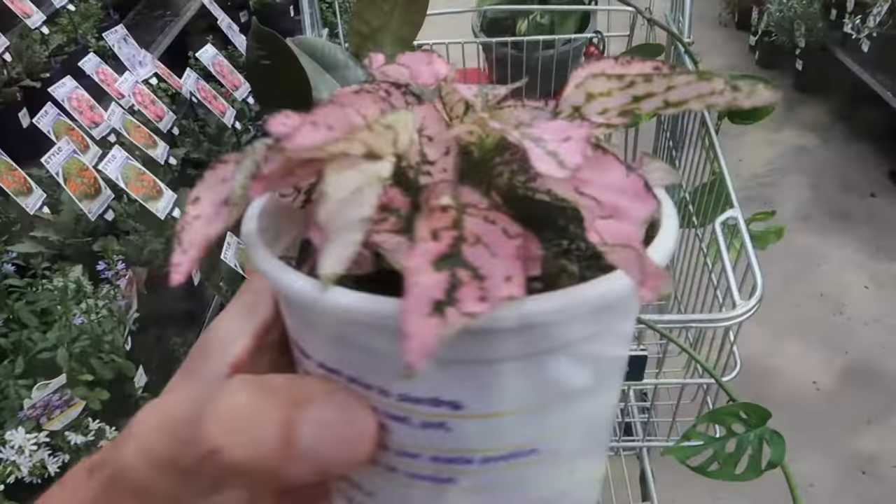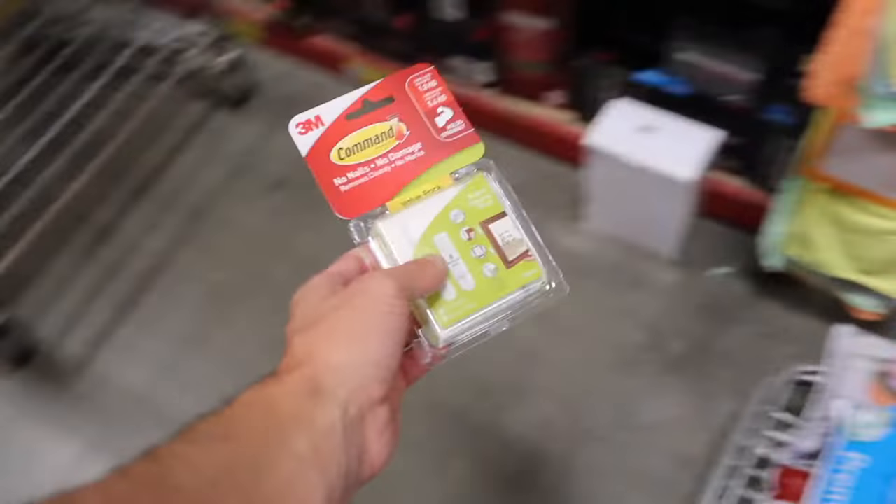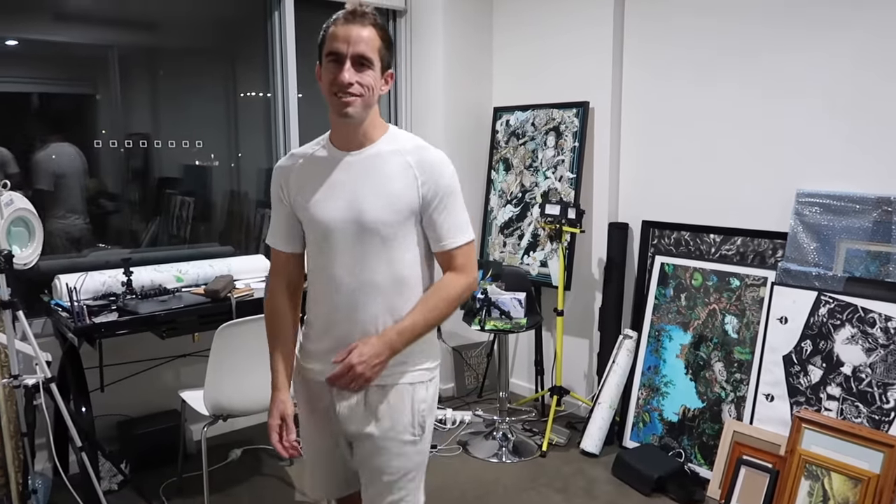I have no idea if this is going to work. Let's see. This room is way too white, so tonight I'm going to attempt to change that.